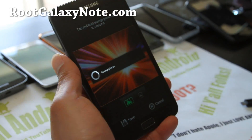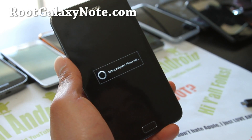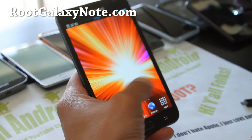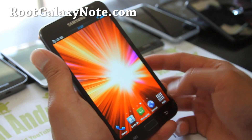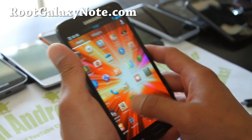Also the Rocket ROM and the King Droid ROM — those three are probably the three best ROMs for the international version of the Galaxy Note. But look at how smooth that is — like you can DJ with it. I kind of like it, it is very, very smooth.